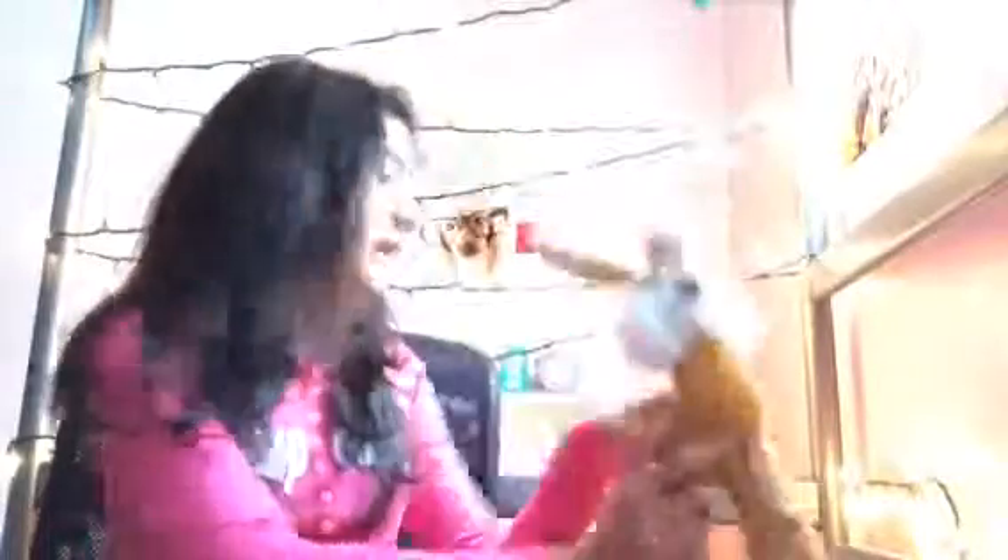Hi guys, thanks for watching the video! And if you saw lines flashing — sorry about that. And if you saw this guy behind me, it's because he was right here — this is Mr. Bunny Rabbit, because I have a big pile of stuffed animals. I hope you liked the video! Please comment, subscribe, and hit that like button. Thanks for watching!